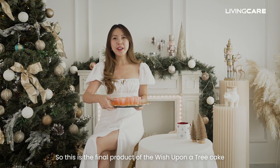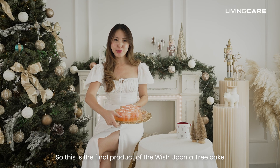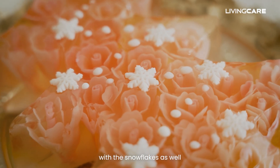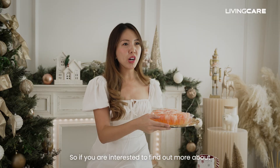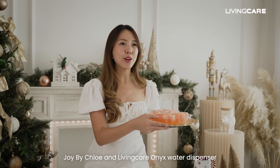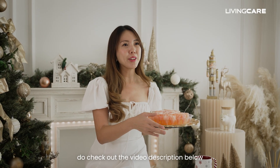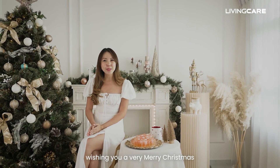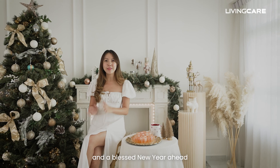This is the final product of the Wish Upon a Tree cake. You can see I made the different rose designs with the snowflakes as well. If you are interested to find out more about Joy by Chloe and Living Care's Onyx Water Dispenser, do check out the video description below. From my kitchen to yours, wishing you a very Merry Christmas and a blessed New Year ahead. Bye!